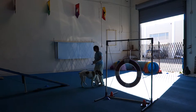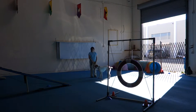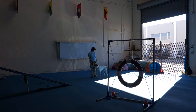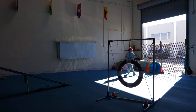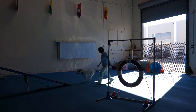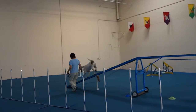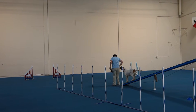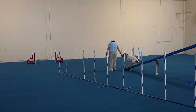So you weren't paying any attention and you were completely blocking the dog walk. You're blocking the end of the contact obstacle so your dog can't hit it.